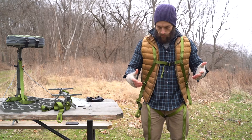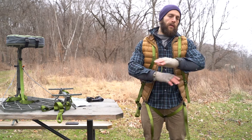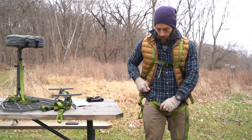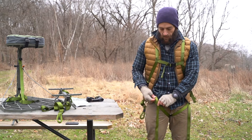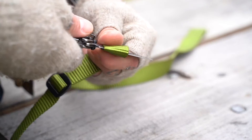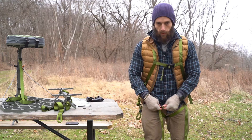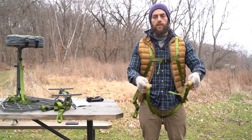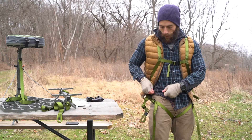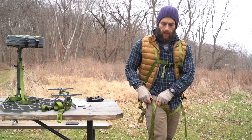Now once you've finished adjusting your safety harness, you can get rid of some of this extra tail strap just to minimize any aggravation. What I like to do is leave myself about six inches, cut that with scissors or a knife, then take a lighter and burn the end — that way you can have it nice and streamlined without anything flailing around. You can do that with the leg straps as well as the shoulder straps.